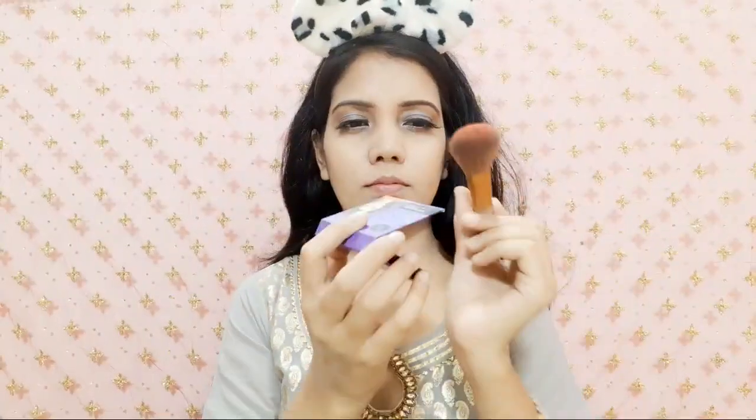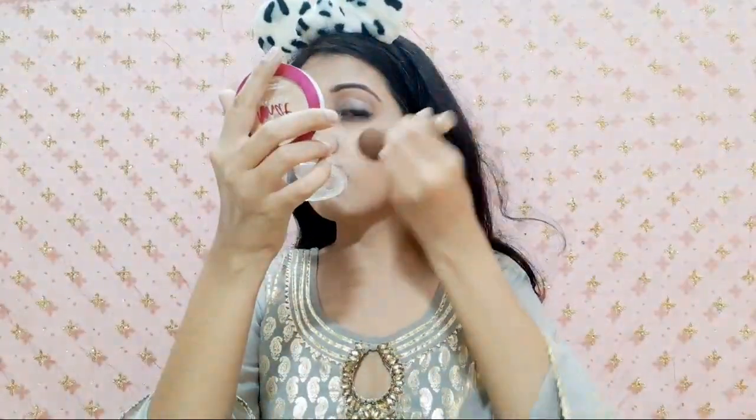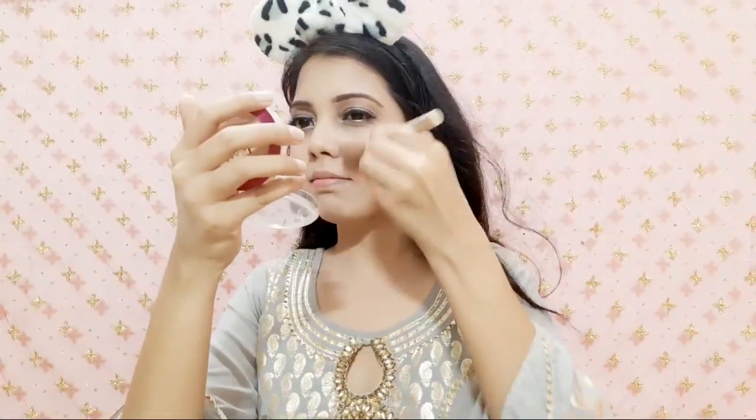Next is blush. I will use Sugar in shade 05 Coral Ply, which is a very sweet shade. You can see that a little amount is enough — I initially applied a bit more but then settled it. It looks very sweet.